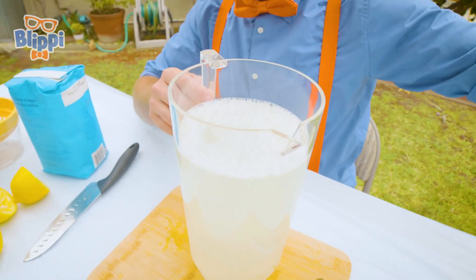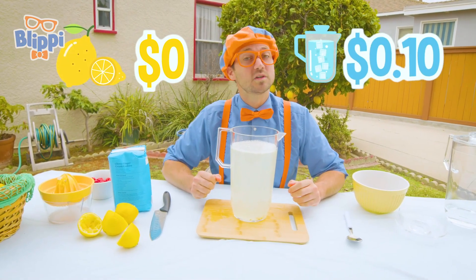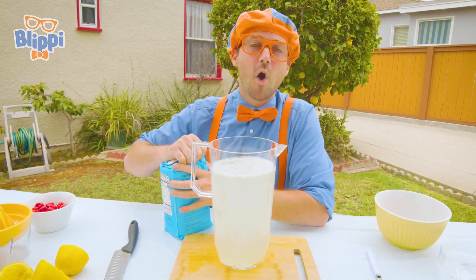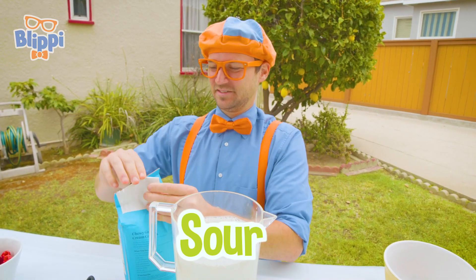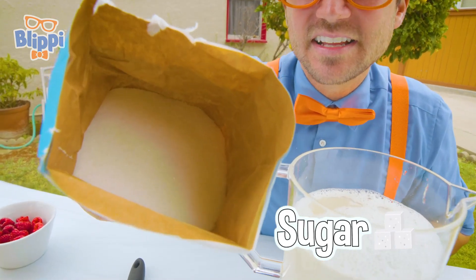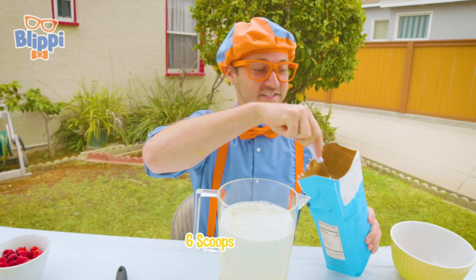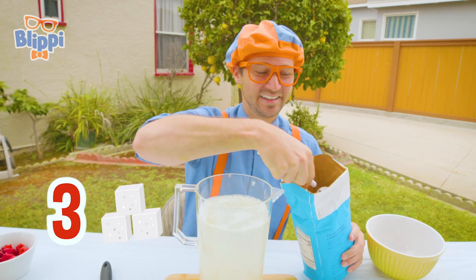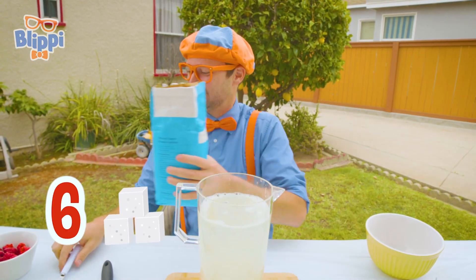That's a perfect amount! The lemons were free, the water was 10 cents. And now we need to sweeten it up, because this is basically just watered-down lemon juice, which would be really tart and sour. So what we have right here is sugar — that's a really tasty ingredient. You don't want to eat too much sugar, though. But for the lemonade, we're going to add six scoops. Ready? One, two, three, four, five, six. There we go — let's put that aside.